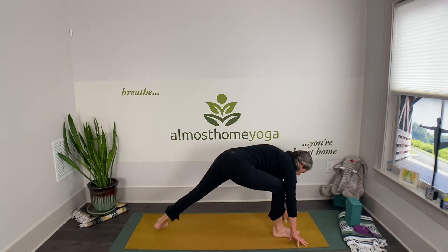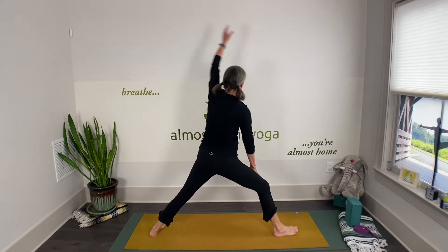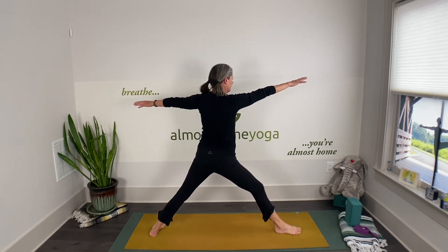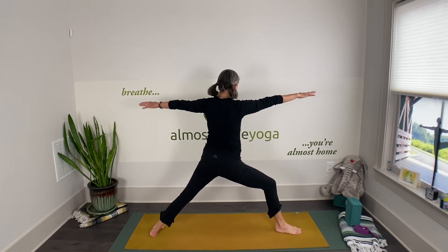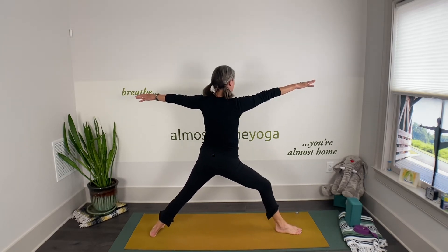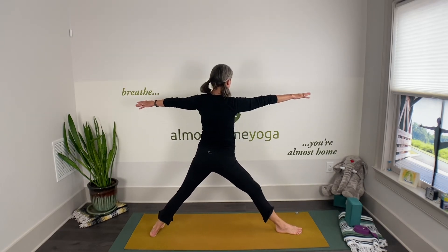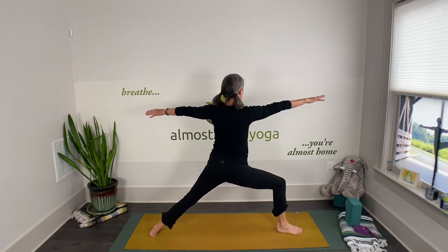Turn that heel down and inward for warrior two — find your warrior two. Inhale, straighten the front leg, exhale soften, inhale straighten the front leg, exhale warrior two. One more time: inhale straighten, exhale warrior two.